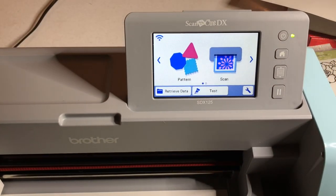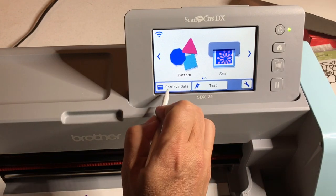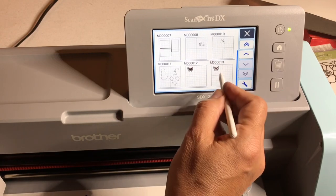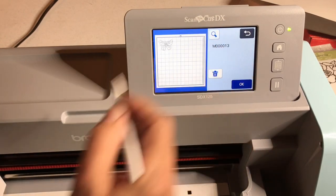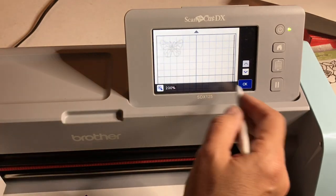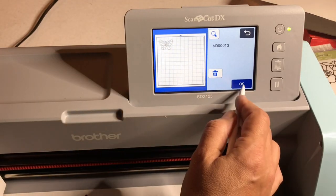Now we're back to the screen. Remember what we've done so far: we scanned in the butterfly. We're going to say 'retrieve data' from the machine — that's where we just saved it. There it is. Let me zoom in to show you how cool it is that we got all those lines. We're doing what's called line embossing — not region embossing — because we're embossing along the lines, not filling in the regions.